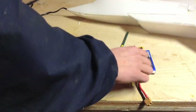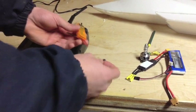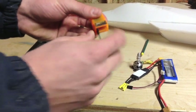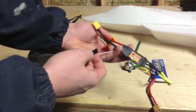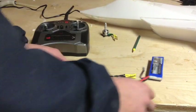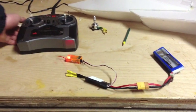Before we start installing our electronics into the plane, we're going to set everything up outside the plane. First, we're going to bind our receiver to the radio. Install the bind plug into the receiver — that's going to put the receiver into bind mode. Install it into the bind or battery port on the receiver. Next, plug the speed control into the throttle channel on the receiver. We're going to plug in our motor later. Plug your battery into the speed control and the receiver should start blinking, which means it's in bind mode.